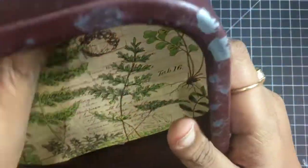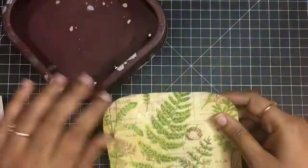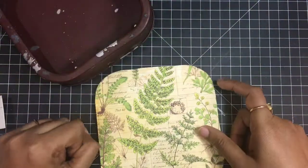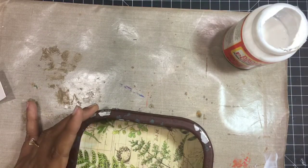Mod Podge is my favorite glue to stick all these elements on metal — it is super strong. We are not at all disturbing or altering the exterior of the frame; we will only be working inside it.